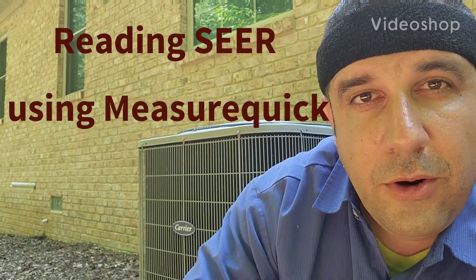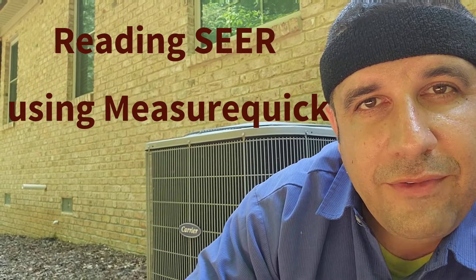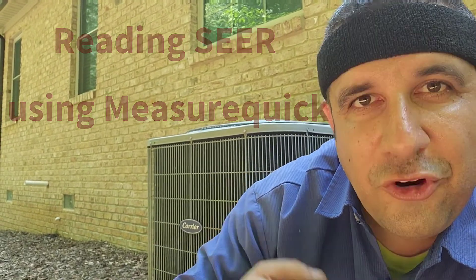Hey, this is Tim DeStacio, and did you know that you can use MeasureQuick to check the operating SEER of any given system? I'll show you how.